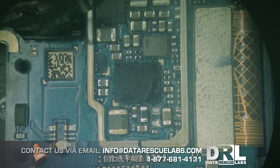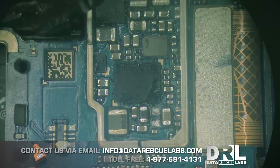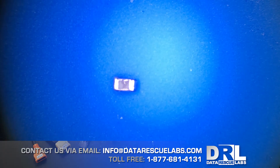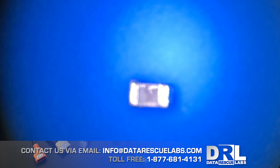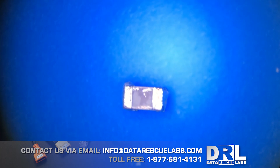I removed the first cap and the short was still there, then removed the second one and the short was gone. I put a new max chip on, put the phone back together, and it started charging. The phone works now - it wasn't water damage, it simply failed.